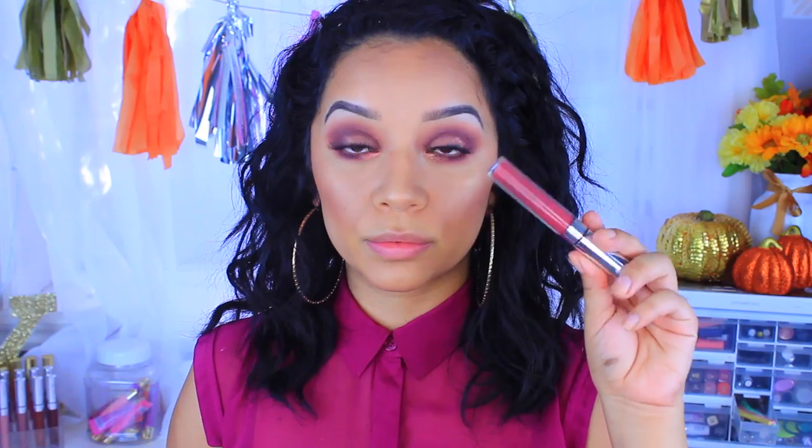I applied some lashes and skipped liner, so now I'm moving on to lips. This is by ColourPop — it's their Ultra Matte liquid lipstick in Tulle. I just thought everything looked so nice together and all the mauve colors blended out super nicely. After applying your lipstick you are all done with this look! I really hope you guys enjoyed it — please subscribe if you haven't already, and I'll see you in my next video. Bye!